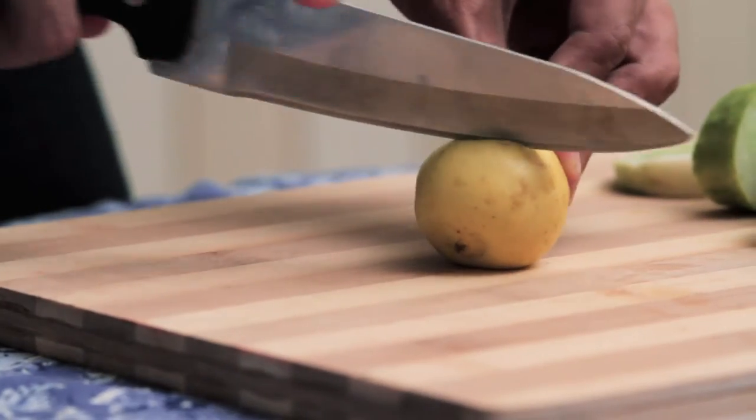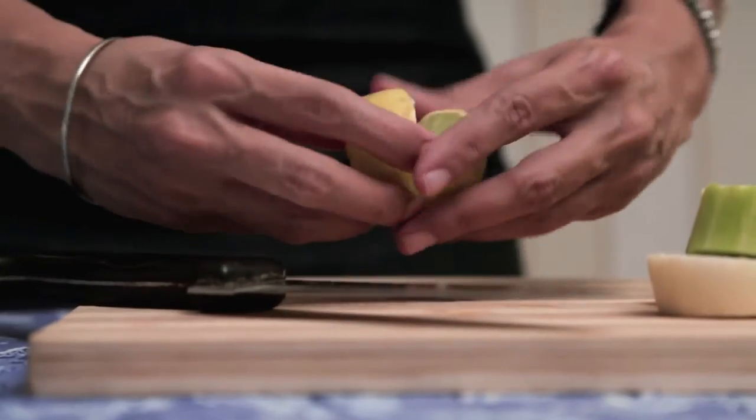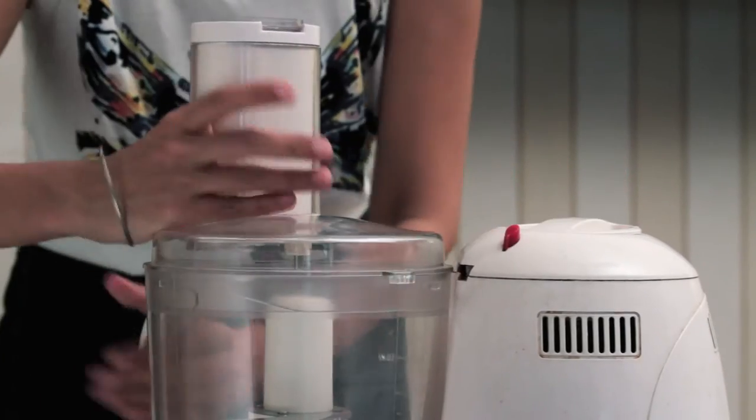We need the juice of just one lemon — I'm going to keep that ready. I've got my food processor ready with the sharpest blade. The cucumbers are the first to go into the food processor.